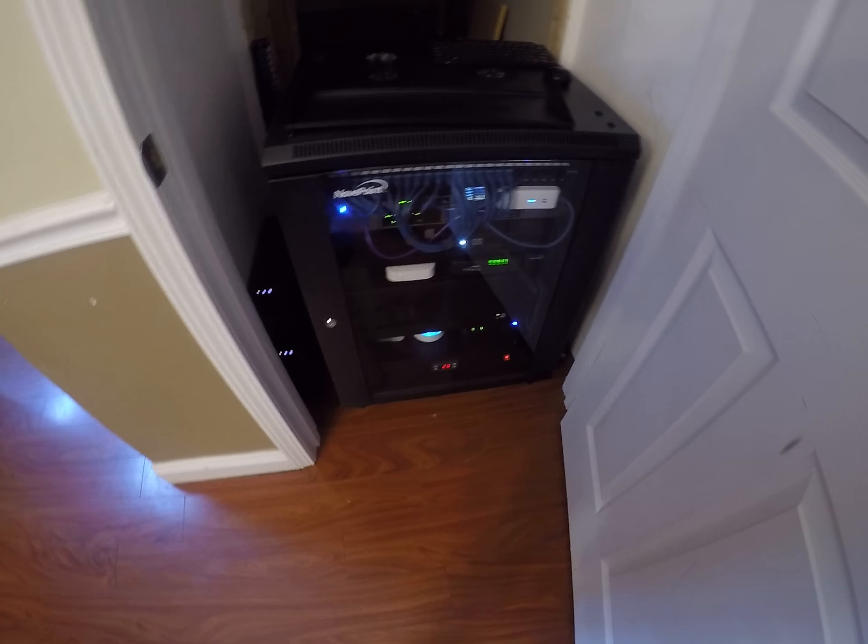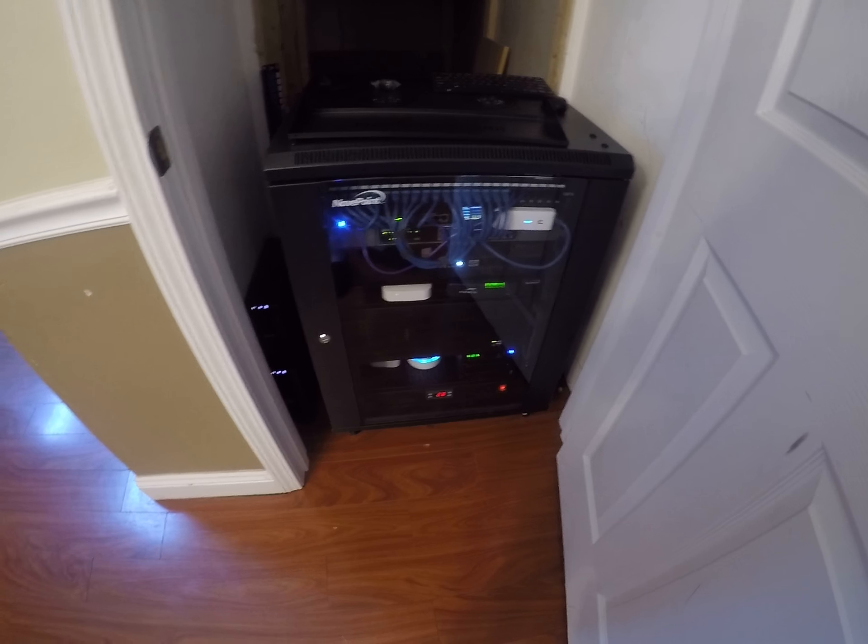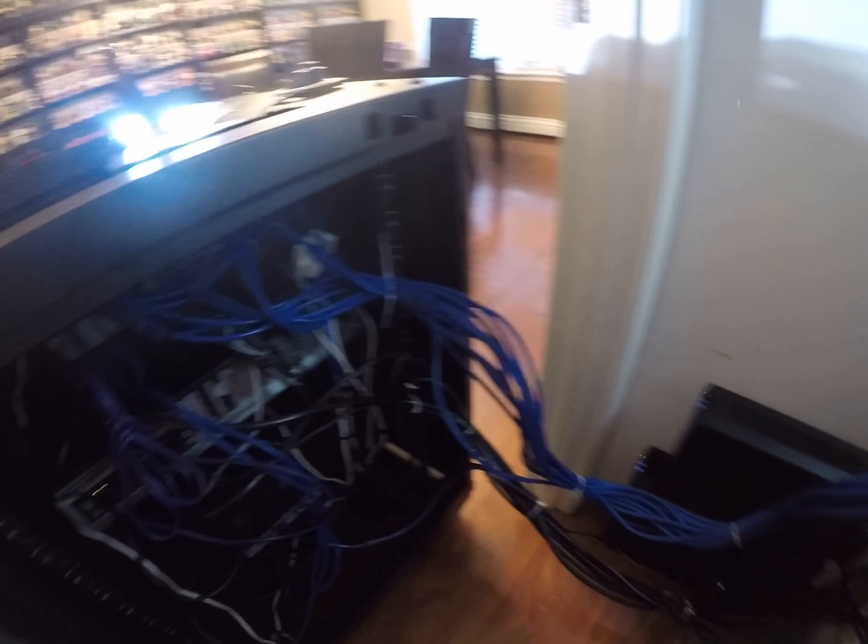Everyone's been asking me how I support the big PC that's at the bottom of the rack, and I'm going to show you with this shelf. It's on wheels so it just comes out. Push it to the door and I'll come in the back and we can show you a little bit of the back here.